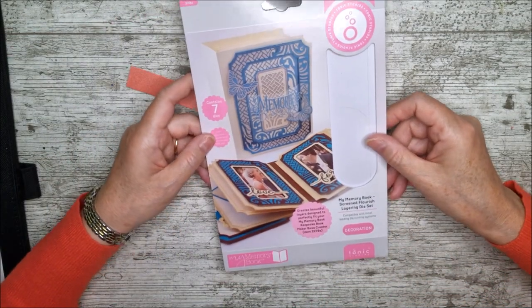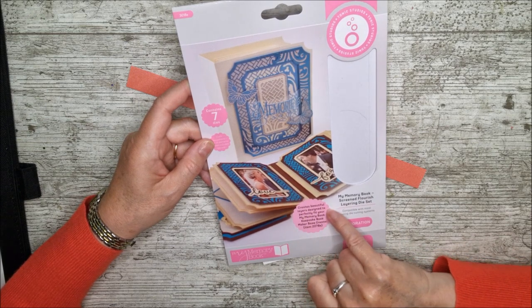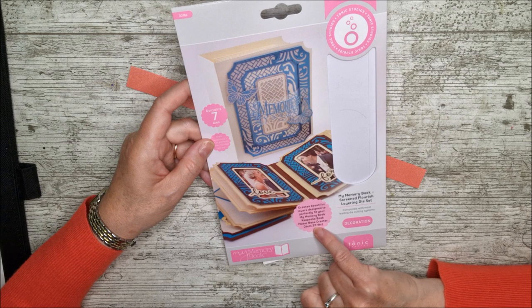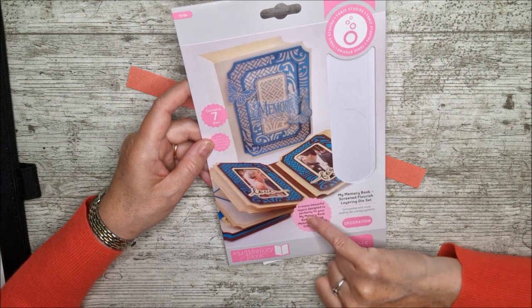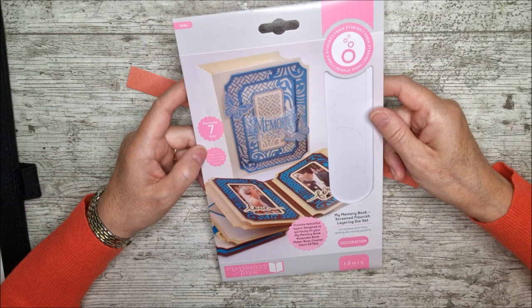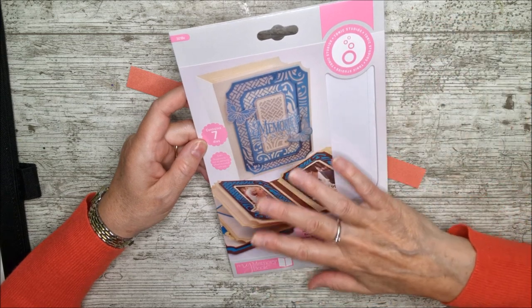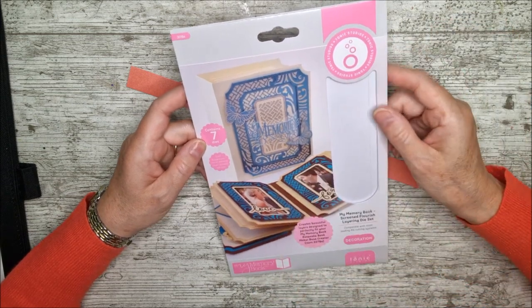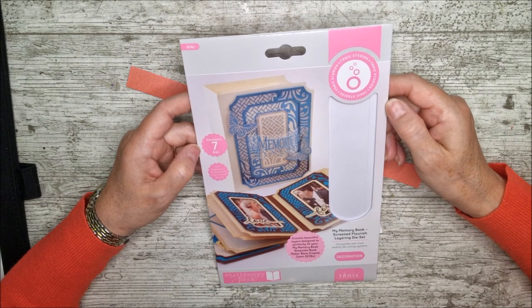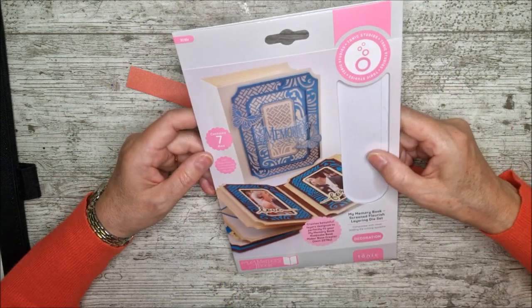I have picked out this die — this is actually my memory book screened flourish layering die set. It says it creates beautiful layers designed to perfectly fit your my memory book keepsake book maker base creator, which is item 2278E. So this die set will make the memory book and the one I've chosen today will make all the layers for that. But I want to remind you that you don't necessarily have to use all the dies in the way suggested on the packet, because this one is really beautiful for card making — it doesn't just have to be used for a memory book.